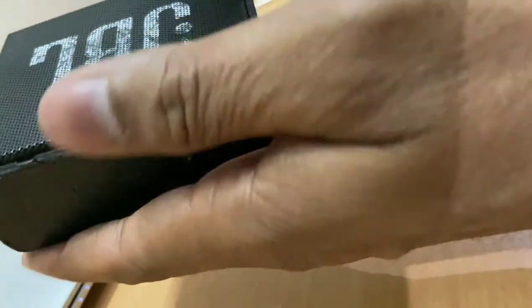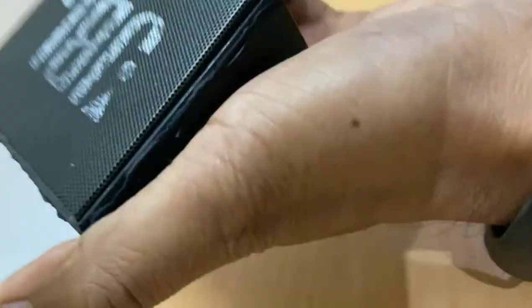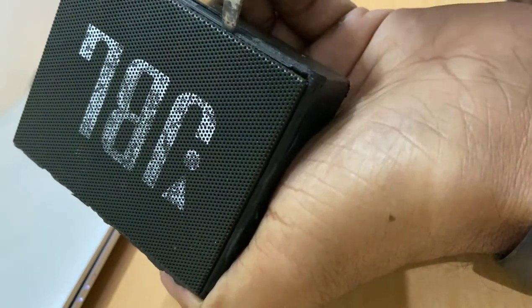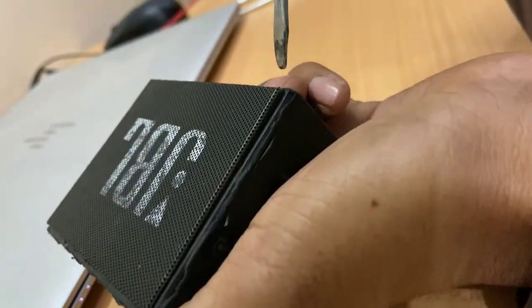So let me first switch it off. You can see the gap over here — from here you can open this box. You can see these gaps, yeah. So you can put anything in there and just pull it out.